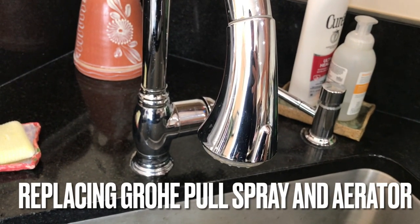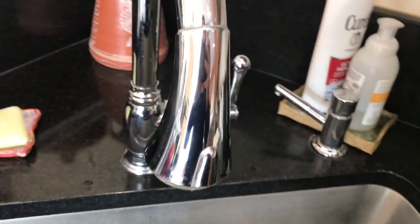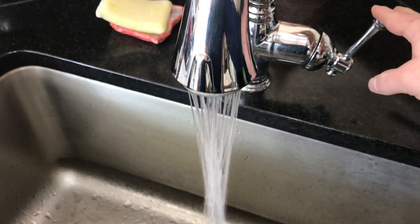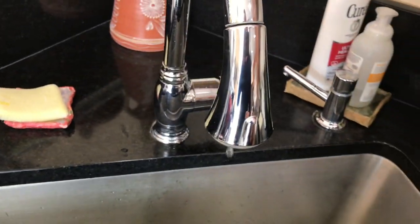Today I'm going to fix this Grohe pull-out spray head. It's been broken for a while. You can see the button here — completely gone. When we open it, it's in spray mode, so I ordered a new replacement straight from Grohe.